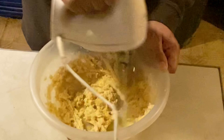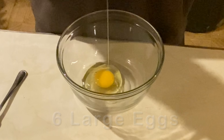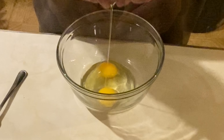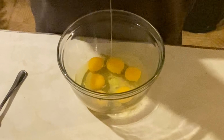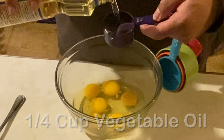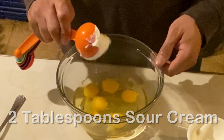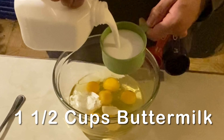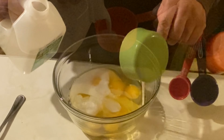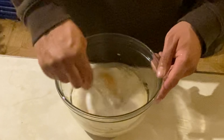And then we're going to mix this together until it's well blended. In another bowl we're going to add six large eggs, one fourth cup of vegetable oil, two tablespoons of sour cream, and one and a half cups of buttermilk.